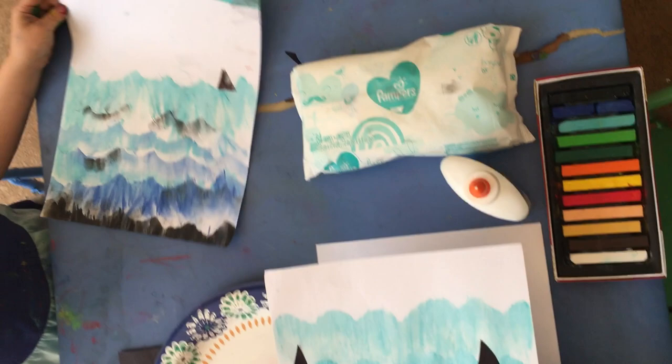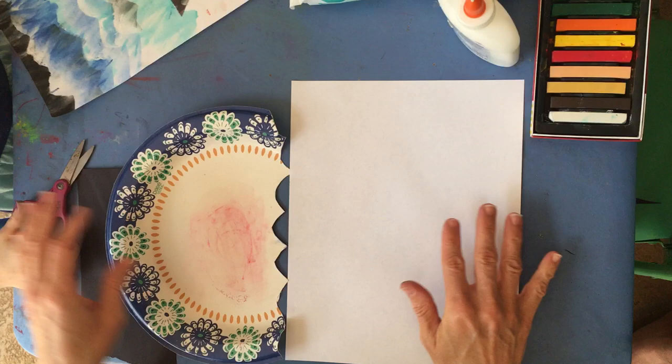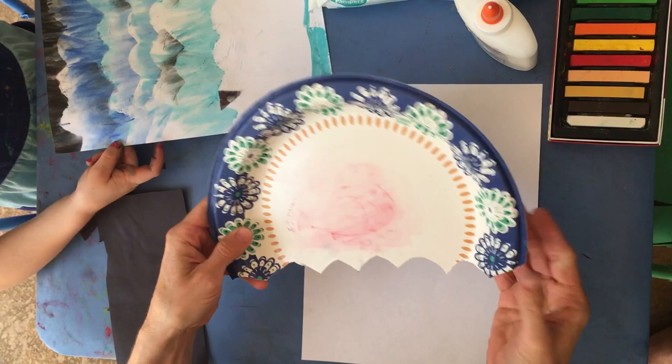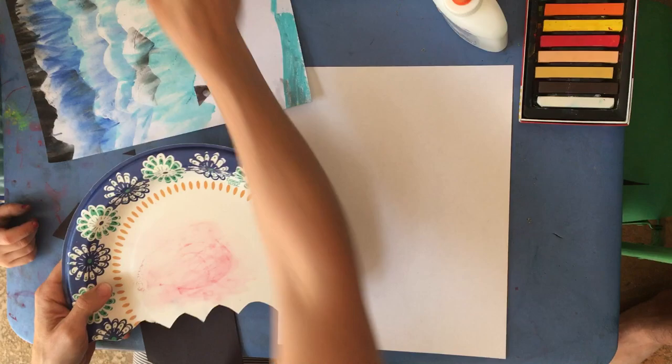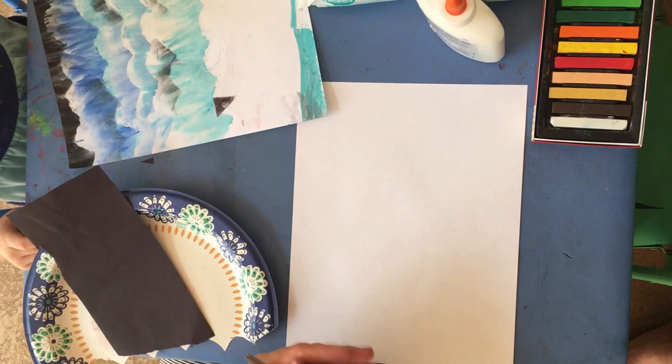The materials we're going to need are a plain sheet of paper - I just have regular computer paper, but white construction paper would be a little sturdier. You'll also need a thicker piece of something - I used a paper plate, but you could use anything, even just another piece of paper cut into a wave shape. You'll need scissors, glue, and either black or gray construction paper.